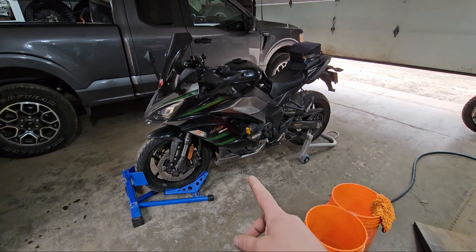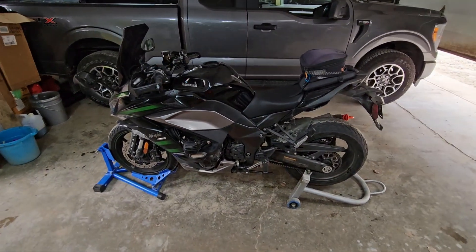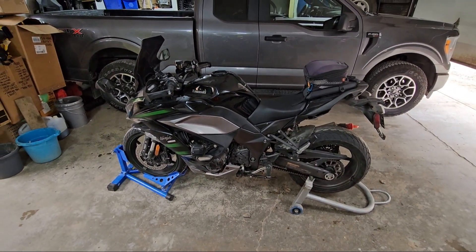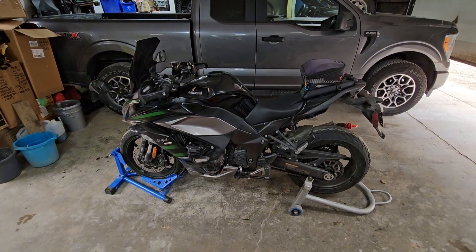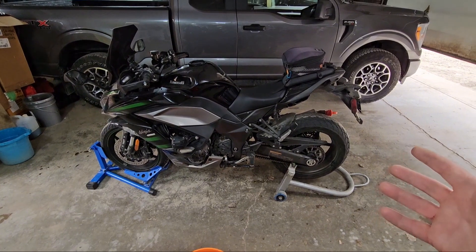We are going to do a little quick how-to wash a very dirty motorcycle. We just came back from a 3500 kilometer trip through Oregon and California — excellent time — and as you can see, lots of road grime, chain grime, whatever else.